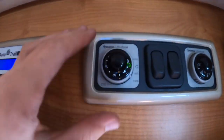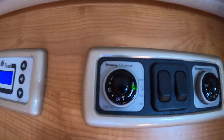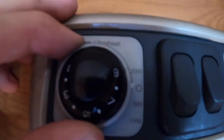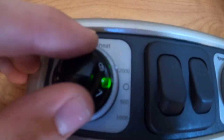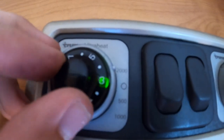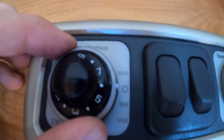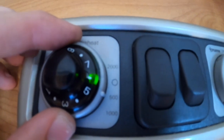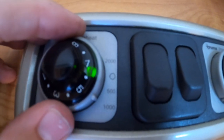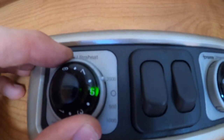Next to the control panel, you do have your Truma Ultra Heat on 230 volts — this is how to heat the van when hooked up. Off on the little O, up to 2000 is two kilowatts of heating. You've got one to nine — nine is about 30 degrees, five is about 15, so this is your thermostat. If you are on smaller sites abroad or CL sites, you can go to 500 watt which is half a kilowatt, or a thousand which is one kilowatt. But on most sites you'd use two kilowatts.